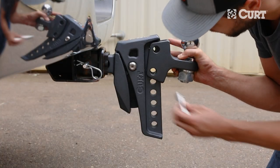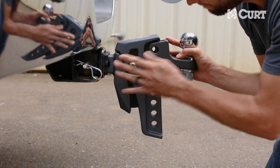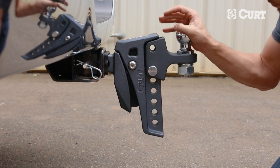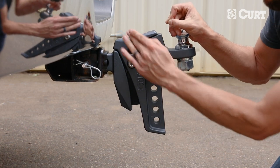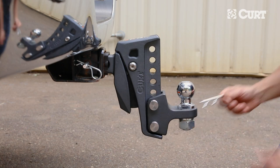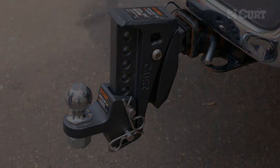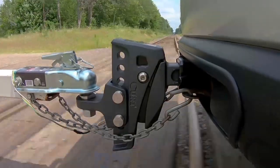In the case that the highest mounting position is used, the bottom pin must be installed first with the tongue angled downward, then apply upward force to install the second pin. Secure the pins with the included clips. That's all there is to it — now you're ready for an improved towing experience with the Kurt Rebellion XD.